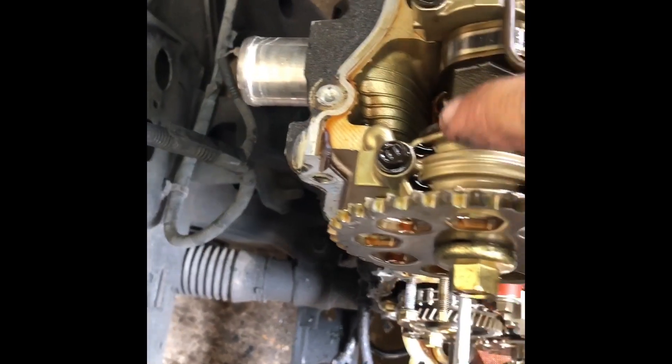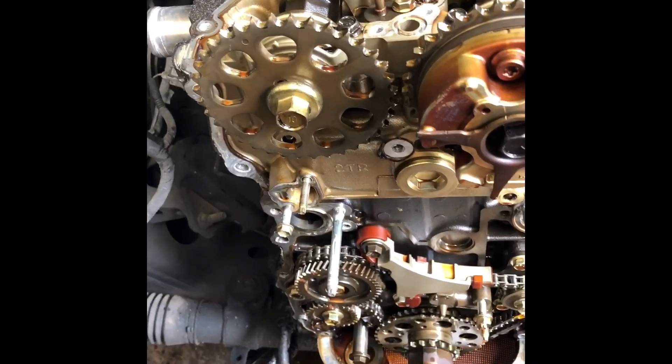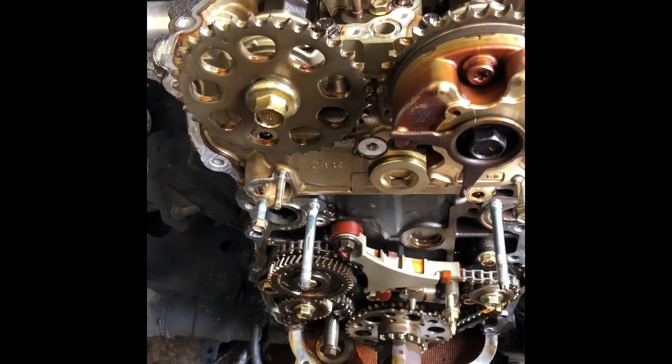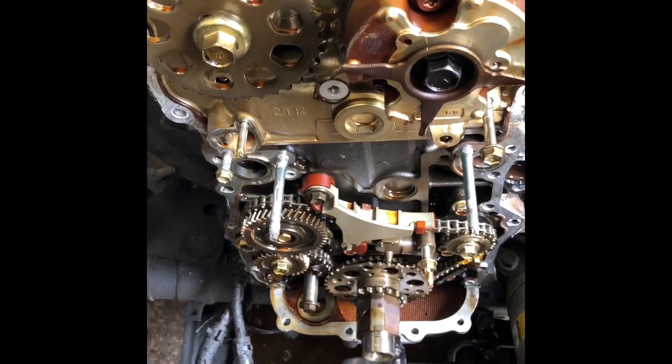There's a timing mark here that lines up there, and another one here that lines up there. They moved a little when I pulled the chain off, but they are set. This is set to TDC. I pulled all the bolts off — it's always kind of difficult to figure out where all those bolts go, so I just got a box and put all the bolts where they came off, from the timing cover and water pump, just for reference.